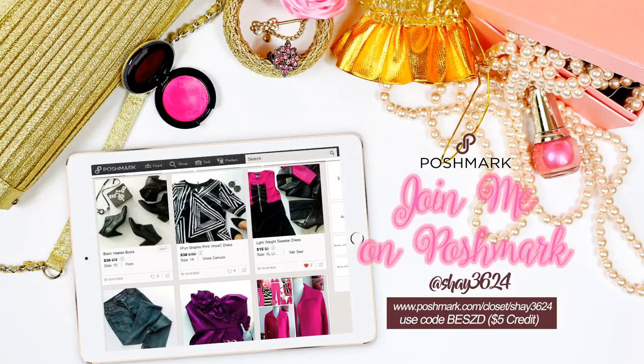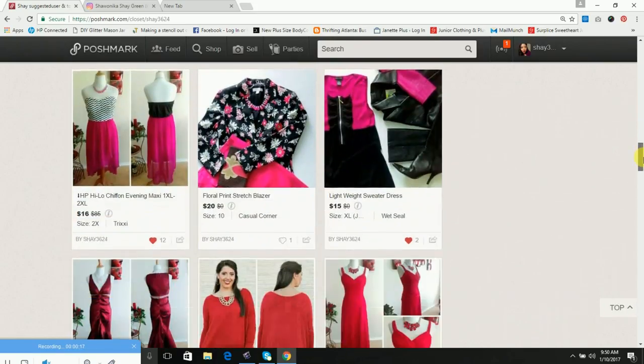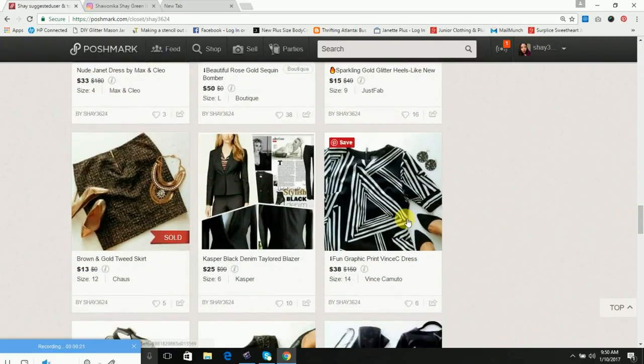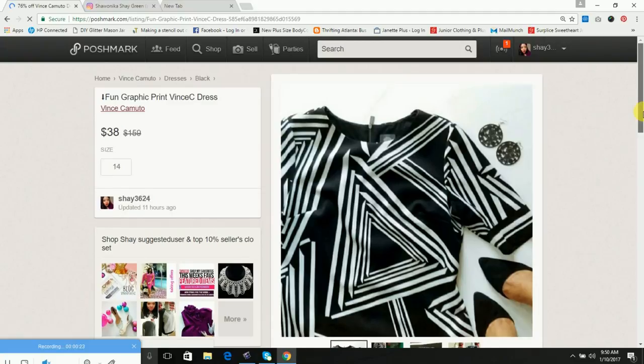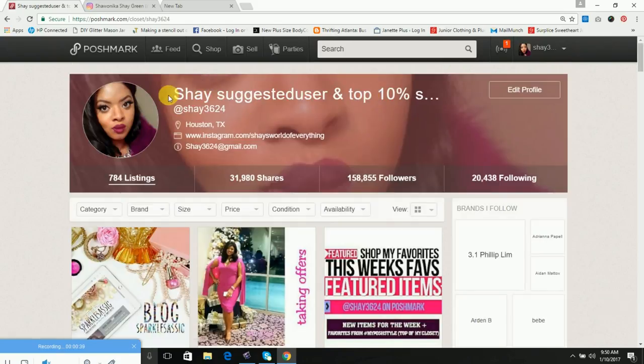Hey, this is Shae, and for one of my first videos for this particular series I'm going to show you how I create my flat layouts that I eventually use on my Poshmark closet. This is my Poshmark closet and I'm at Shae3624.